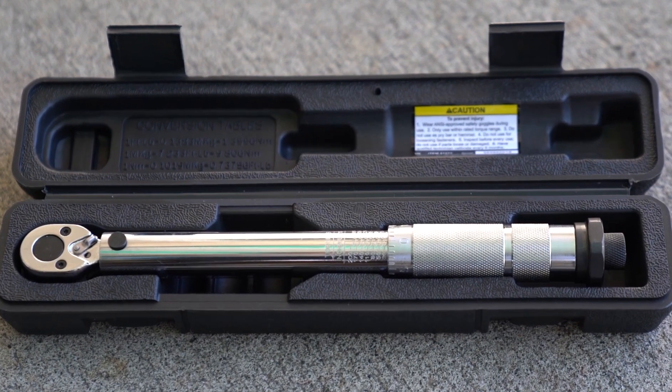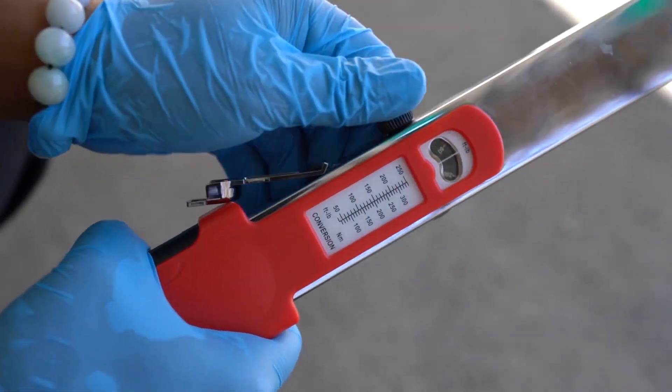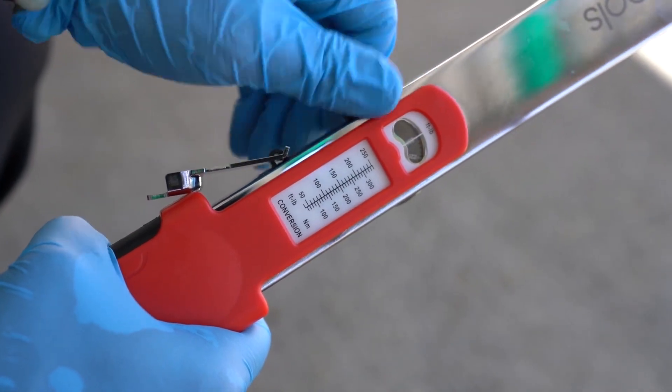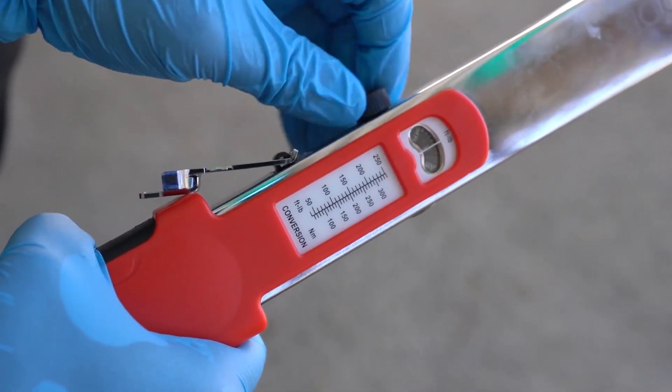If you're like me, you're likely more familiar with the micrometer click-type torque wrenches. Split beam torque wrenches, on the other hand, have a spring that's always under the same tension and are more dependent on something similar to a lever and catch mechanism.